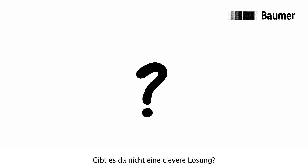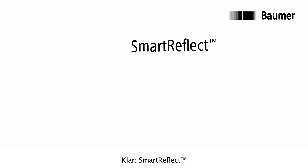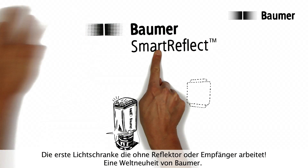Isn't there a clever solution here? Of course there is. Smart Reflect — the first light barrier to work without a reflector or receiver. A world first from Baumer.